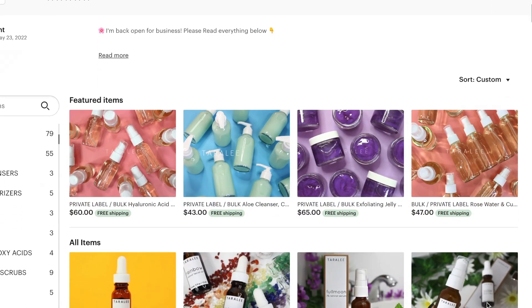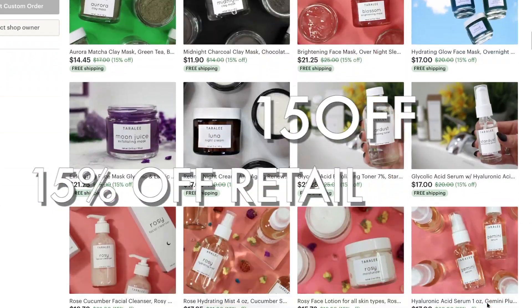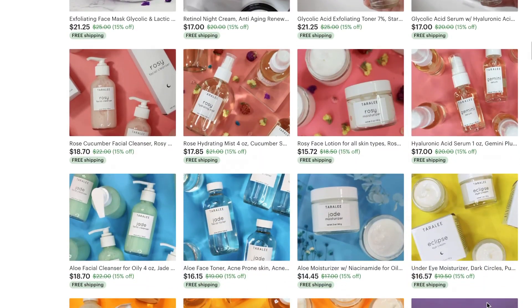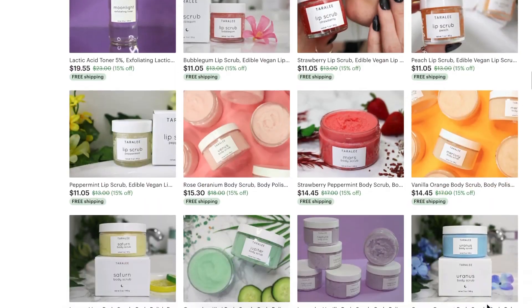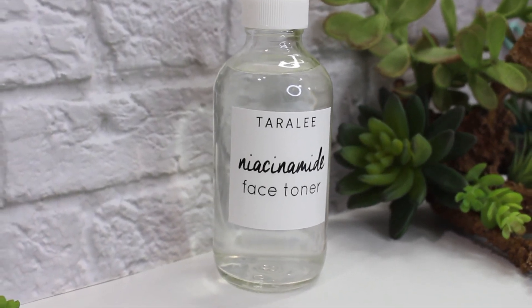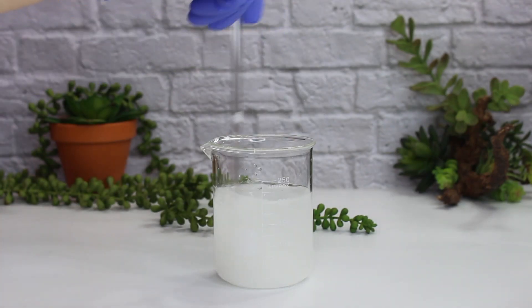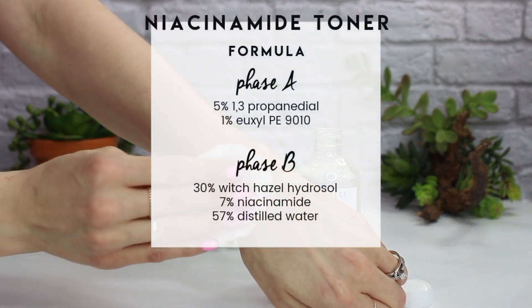My Etsy shop is back open — you guys should go check it out, here's a coupon code. I've been super busy with the relaunch of my shop and did not get around to recording a video this week, but here is a video I made back in December. It's a niacinamide face toner I recorded as a backup video for situations like this. I hope you guys enjoy it.